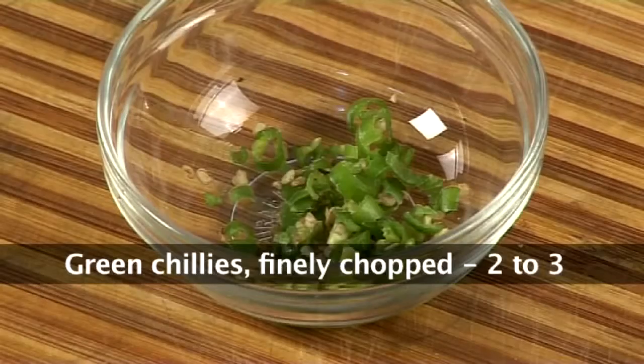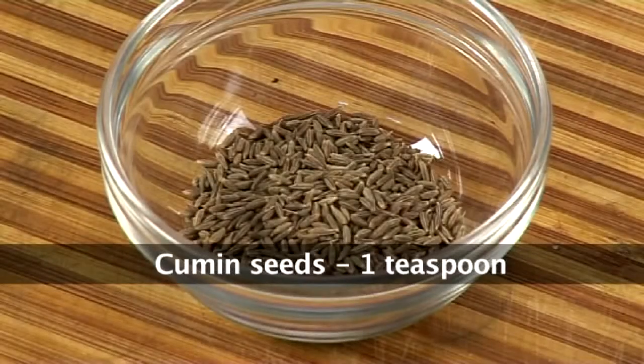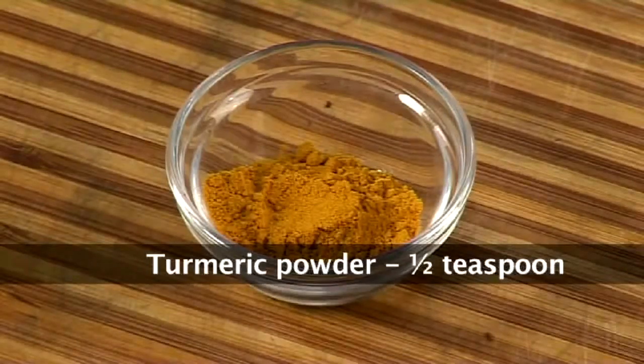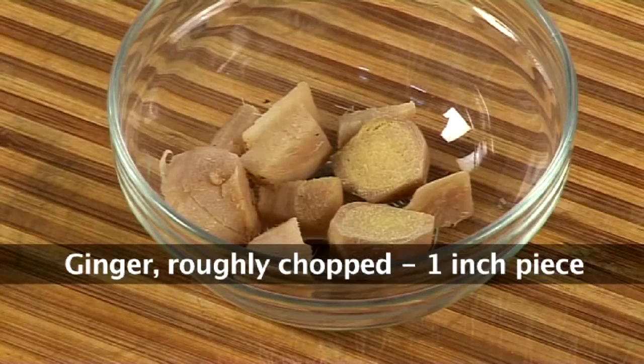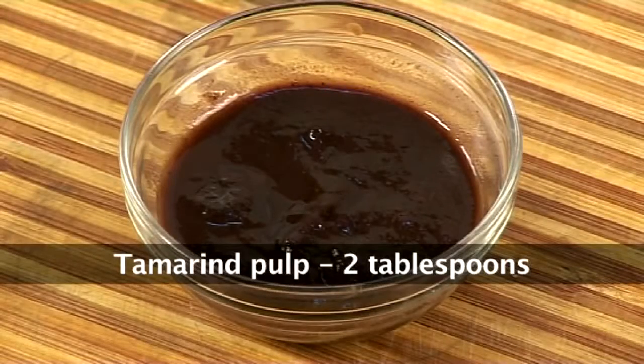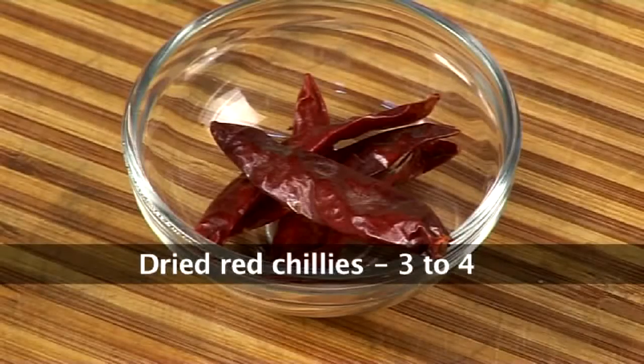2 to 3 green chillies finely chopped, 6 to 8 cloves of garlic, a teaspoon of cumin seeds, half teaspoon of turmeric powder, salt as per your taste, 1 inch piece of ginger which is roughly chopped, about 2 tablespoons of tamarind pulp, 1 tablespoon of coriander seeds and 3 to 4 dried red chillies.